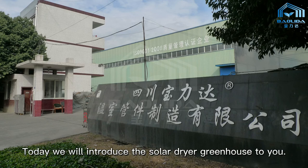Welcome to Bayelita Greenhouse Show. Today we will introduce the Solar Dryer Greenhouse to you.